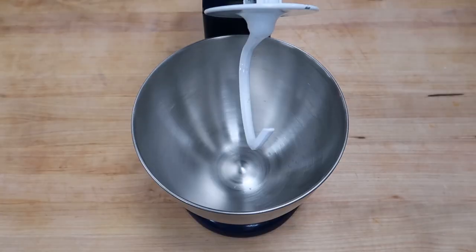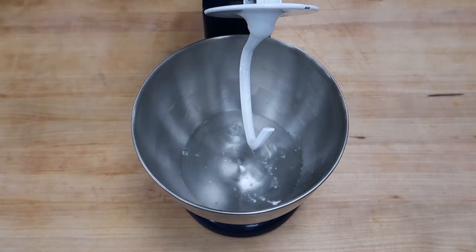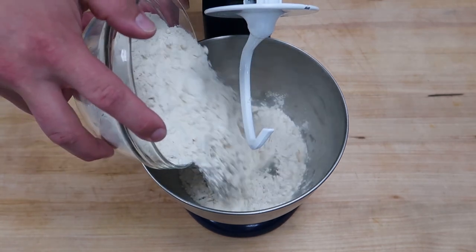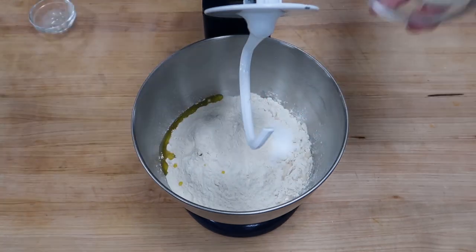All right, why don't you let uncle Joe show you some grown-up stuff. In your stand mixer, please add your water — I like this to be around 70 degrees because it will heat up during the mixing process. Then add your yeast, double zero flour, diastatic malt powder, followed by kosher salt, extra virgin olive oil.